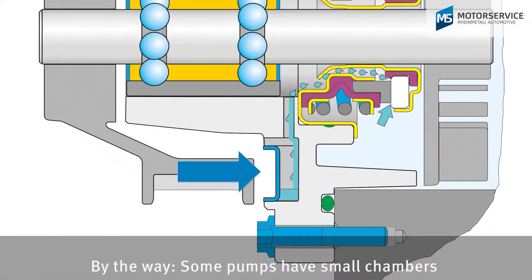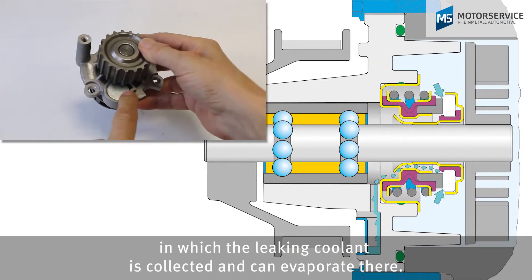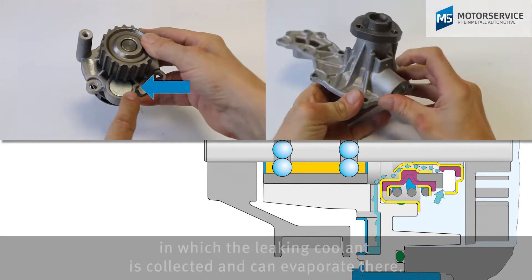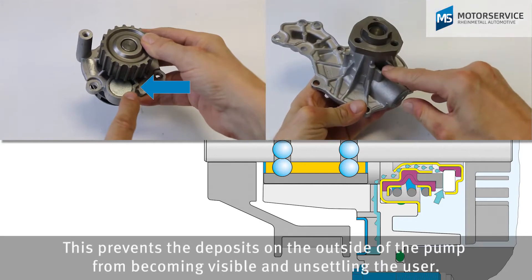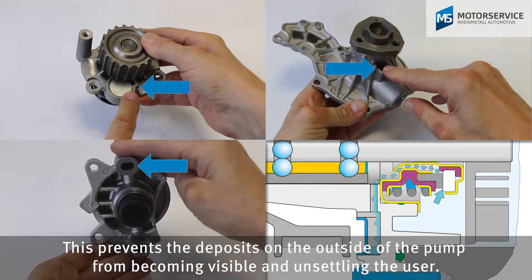By the way, some pumps have small chambers in which the leaking coolant is collected and can evaporate there. This prevents the deposits on the outside of the water pump from becoming visible and unsettling the user.